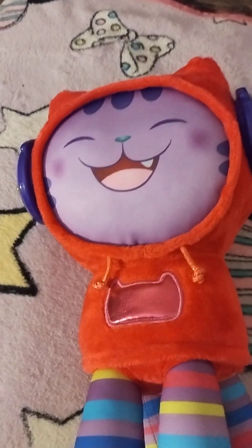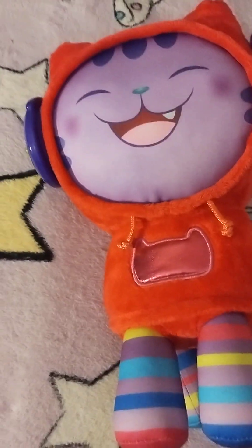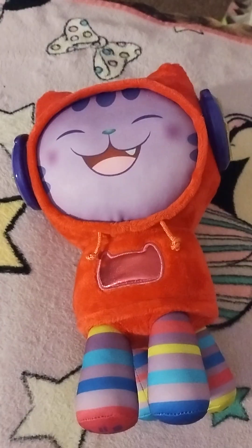Alright guys, check that out. You're looking at the newest DJ Catnip musical light plush that I just got from Target.